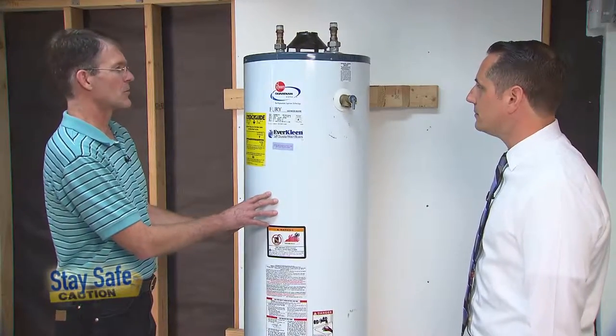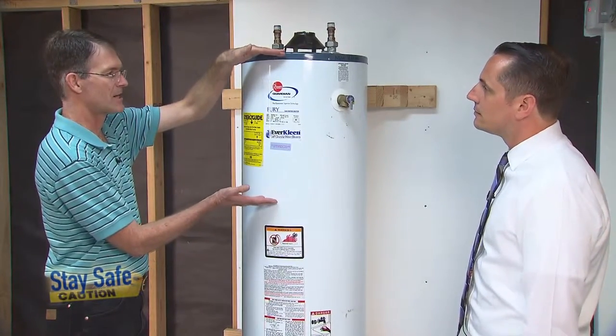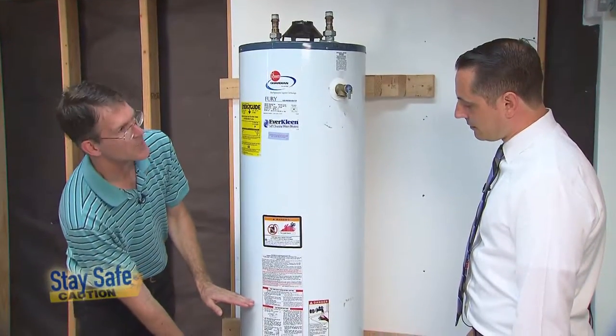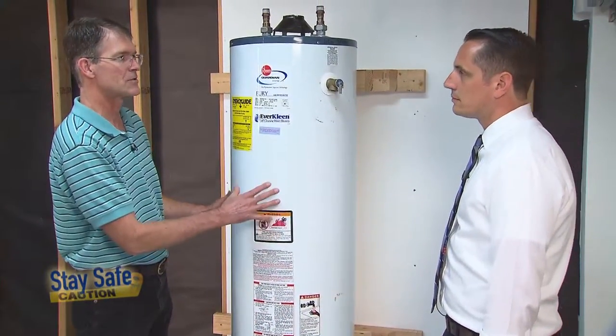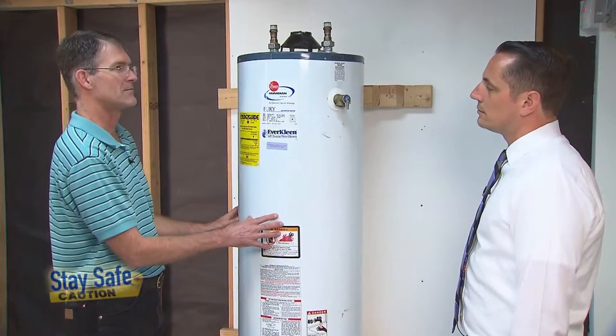Typically the instructions are going to require that one strap be installed at the top, in the top third of the height of the water heater, and the second strap is installed in the bottom third, making sure that you're staying a safe distance away from the controls. If it's above a certain size — probably 50 gallons — you want to have a third strap in the middle of the water heater.